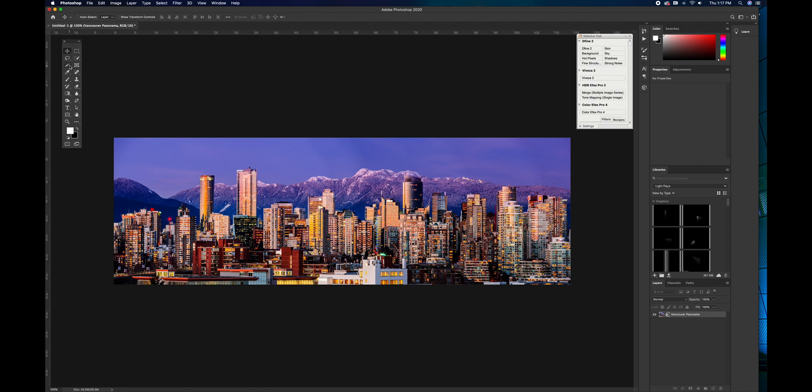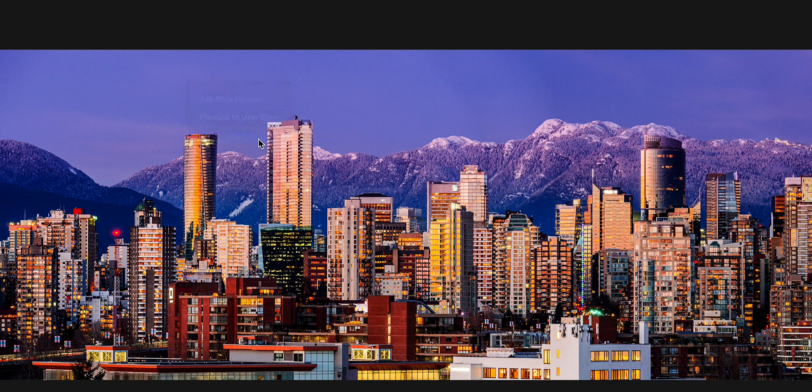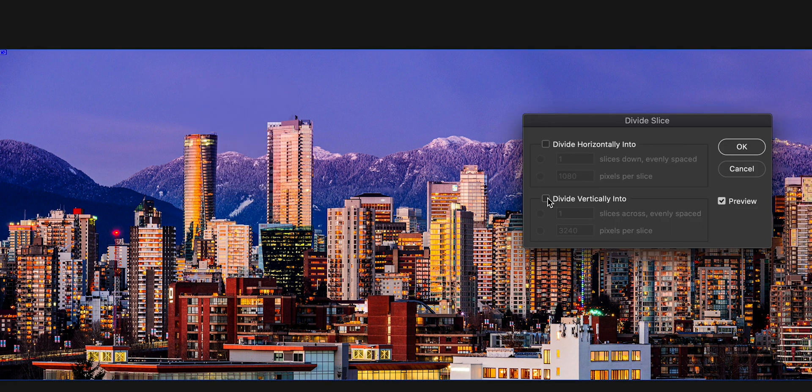We come down here to our slice tool and select it. Come to our image and right-click divide slice. We're going to divide this vertically into three. See how it makes it 1080? Perfect. Let's go ahead and click OK.